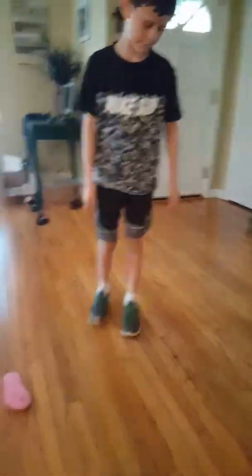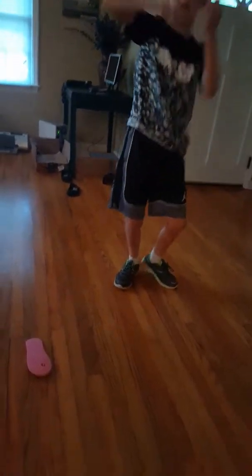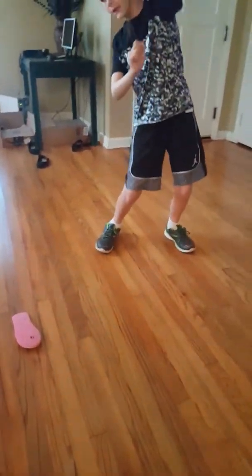Okay guys, here's what I want to call the Rory Polly. He's doing the Rory Polly. You can also use one of the workout bands like this — and like this. Check them out.